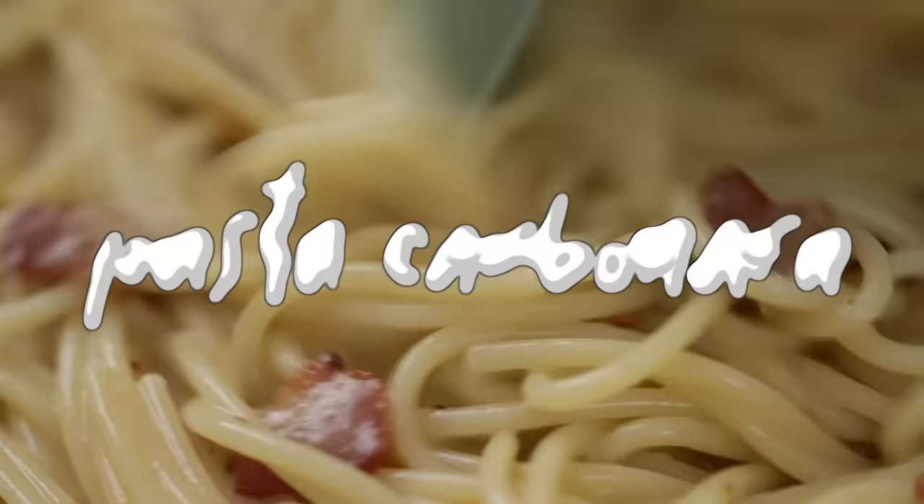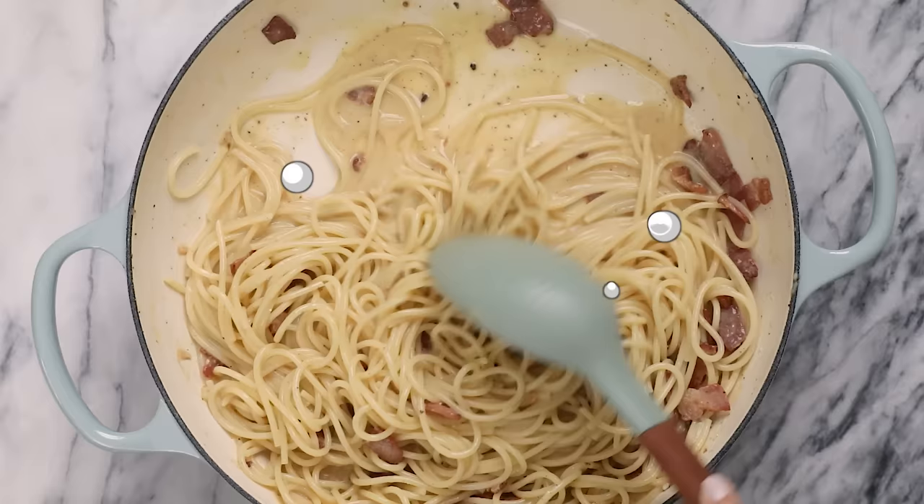It's a silky creamy pasta dish that's made with just eggs, bacon, and cheese. But it does take a little bit of technique, so let's go ahead and get started.